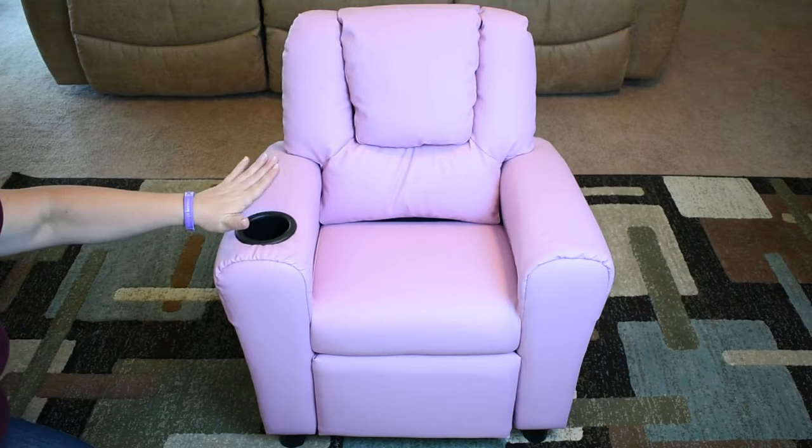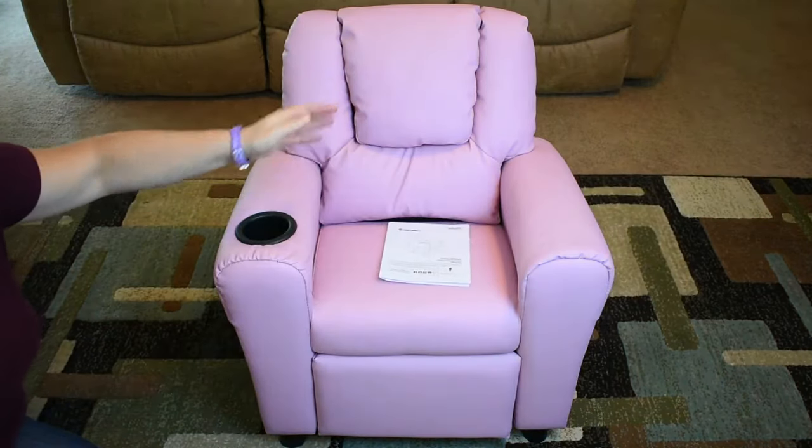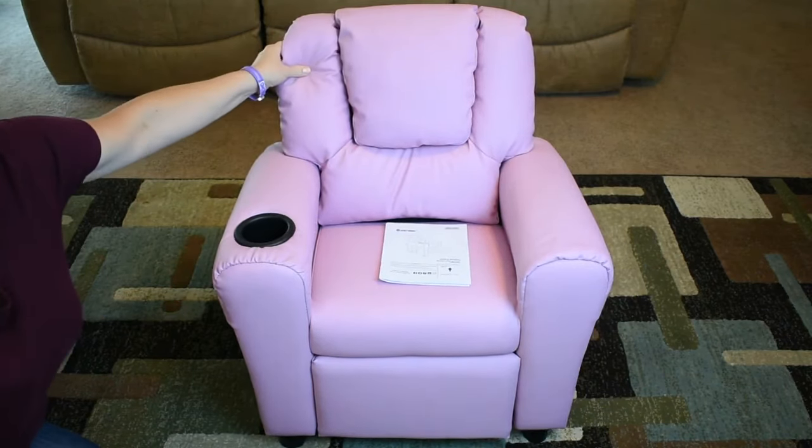When you receive it, it is unassembled, but assembly is quick and easy. They have easy to follow instructions, and all you need to do is screw on the four feet and place the back down on the post.